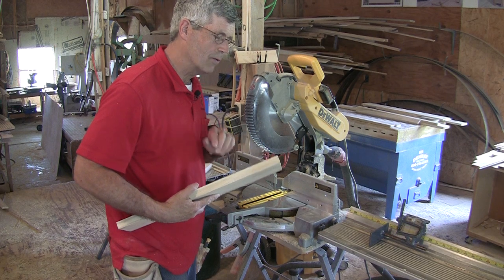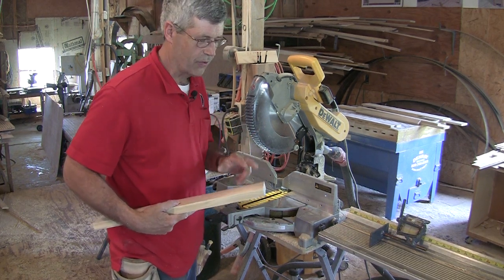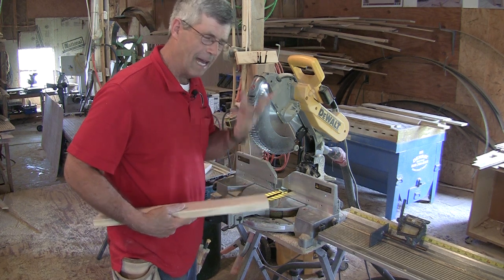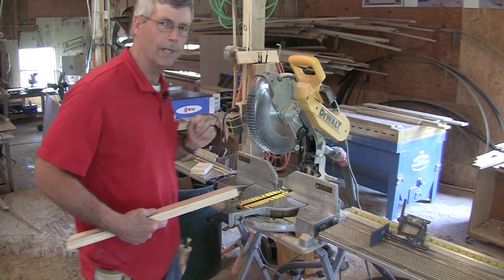Now I'm ready to put some pocket screw holes in the back of this. On this wider board, I like to put three in. Up to about two and a half inches I just put two, but this is a four inch piece, so I'm going to put three holes in it.